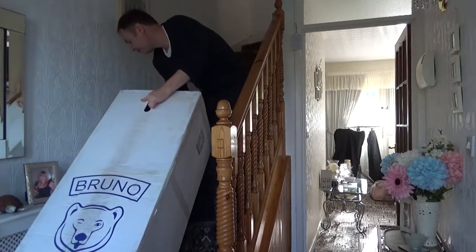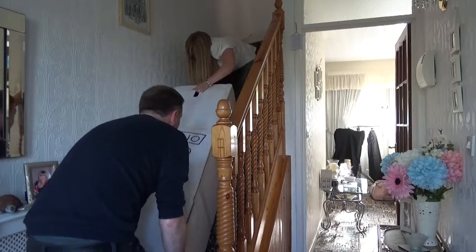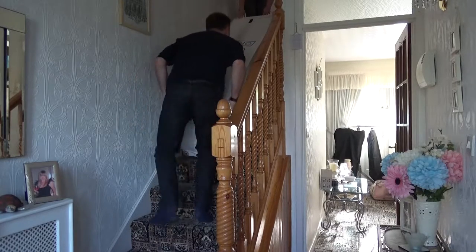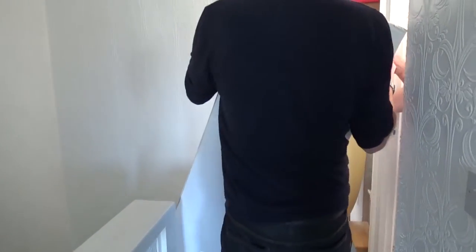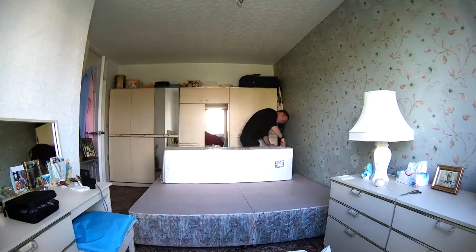That made it quite easy to get it upstairs because it's long and flat, so you can just slide it up. You will need some help — it is very heavy. It was very tricky to get it round corners because of course it's very tall, so it was a bit of a struggle. I strongly recommend that you have someone there to help you, if nothing else to protect the wallpaper, walls, or any ornaments, because it's very easy to bump into them.